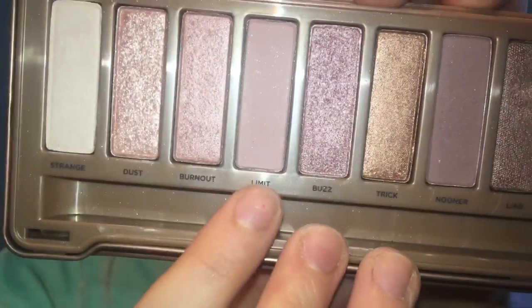Next I'm going in with my Stila Heaven's Hue Highlighter in the shade Kitten. It's really pretty — it doesn't even look like a highlighter on your face, it just makes your skin look dewy. Then I'm going in with my Urban Decay Naked 3 eyeshadow palette. In my crease I went in with the shade Limit and I'm just blending that in as a transition shade.